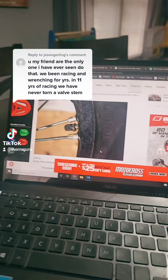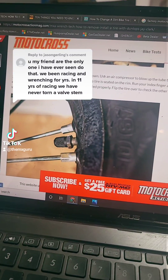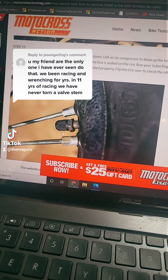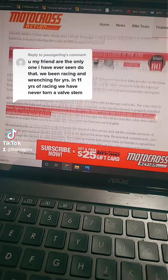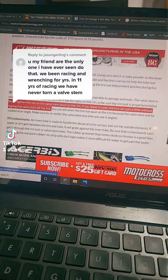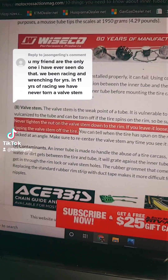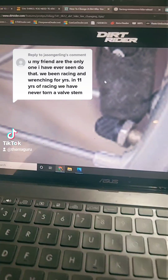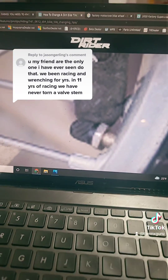Jason, so I had a guy call me a clown. Apparently he's calling Motocross Action a clown too, since they tell you how to do it this way. He's also calling this a write-up by Jay Clark of Dirt Bike TV, who worked for Dunlop at the time — never tightened the nut on the valve stem down to the rim. He's also calling Dirt Rider a clown, since this is how they tell you to do it.